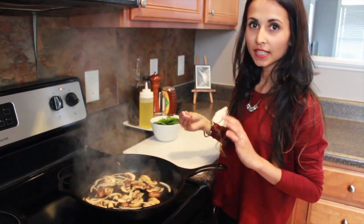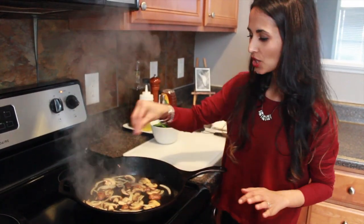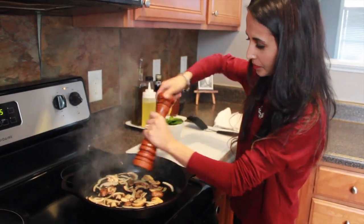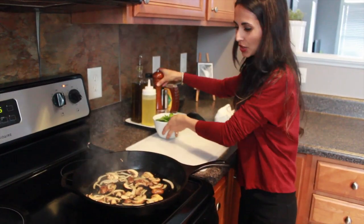It's almost ready. It's been cooking for about two minutes, so now you can put some salt, a touch of pepper, and your spinach.